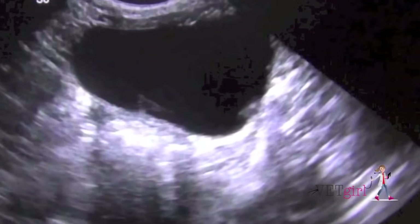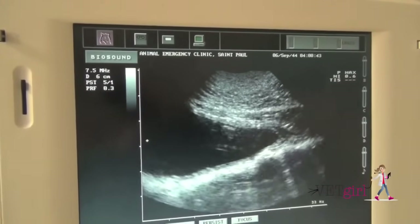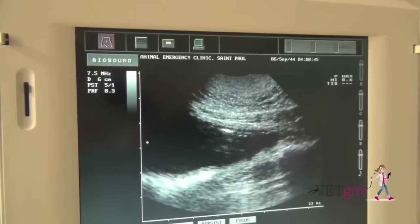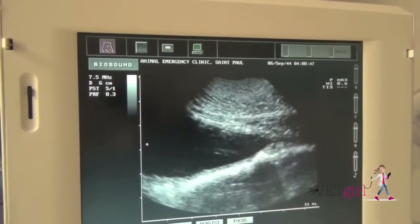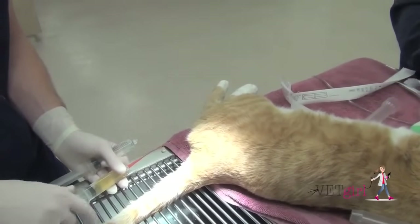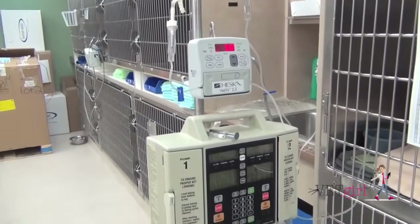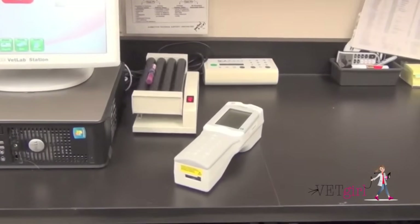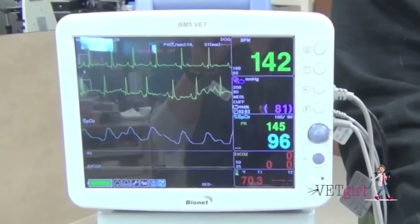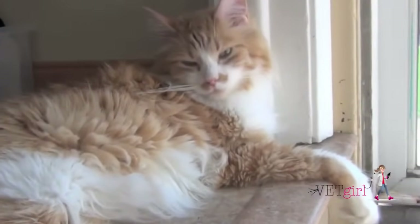Another important technique we can offer is ultrasound — it's very quick, a great way of evaluating for the presence of stones, crystals, or debris within the bladder, and an easy way to correct catheter depth as needed. When in doubt, these patients need to be on aggressive IV fluids to help treat their post-obstructive diuresis, potential electrolyte monitoring, pain control or analgesia, and symptomatic supportive care. Thankfully, most of these patients do well.